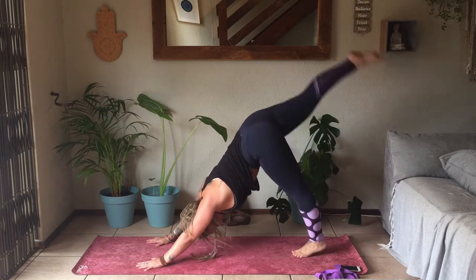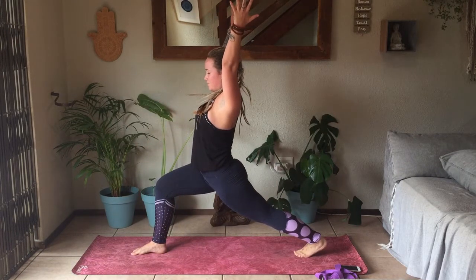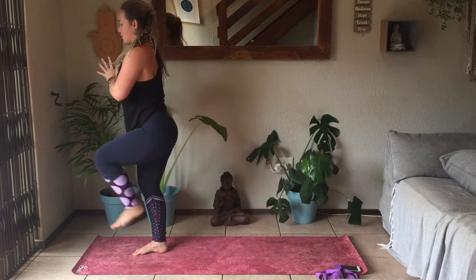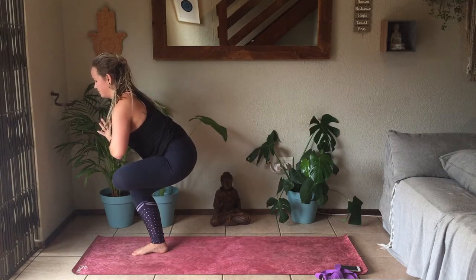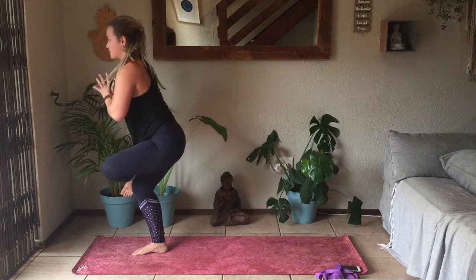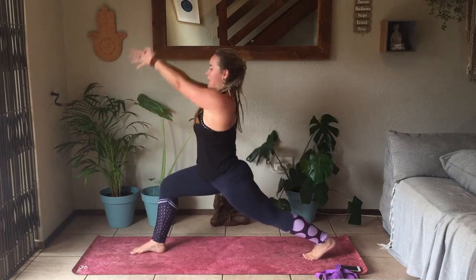On your next inhale, taking that right leg up towards the sky. Gently stepping it in between the hands, back into Crescent Lunge, hands reach up. Bringing hands to heart center — you're going to take that left leg on top of the right knee. Gently first kick up into Warrior Three, then cross the left foot on top of the right knee, sitting low into your Figure Four. Activate that left foot to protect the knee. Inhale to come up, knee towards the chest. Exhale, take it back to Warrior Three. Slowly stepping it behind you into Crescent Lunge, taking the hands overhead.